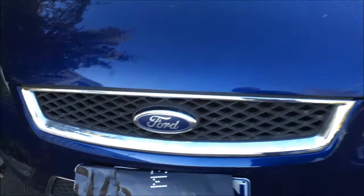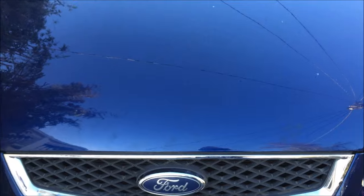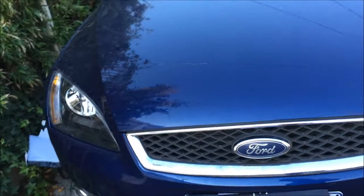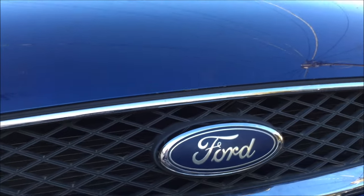Hey guys, this is a 2007 Ford Focus convertible. We've got a problem with the lock that snapped and it won't open up. So the videos I saw on getting into this said you had to smash this thing out to get to it.